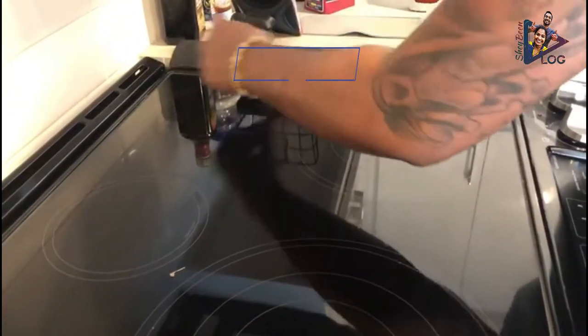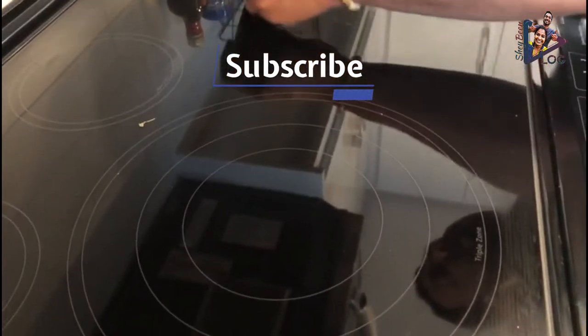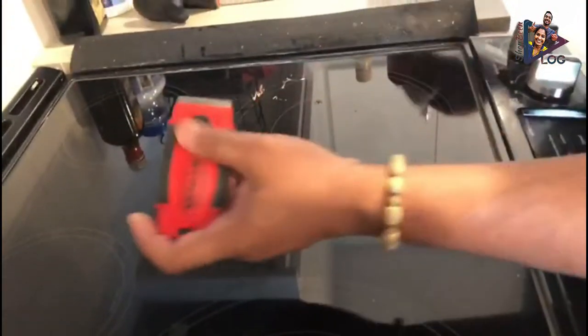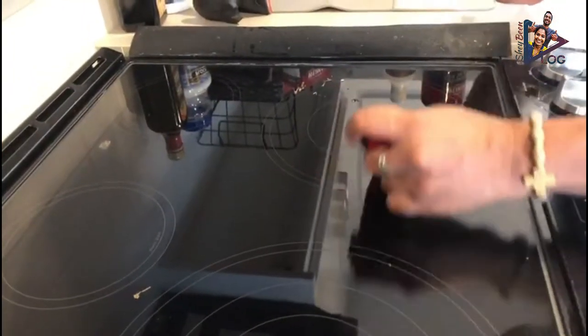Now we are almost coming to the end of removing the excess oil and food debris that stuck to the glass cooktop. The next step is to remove the remaining dirt on the glass cooktop after the scraping, using a paper towel.